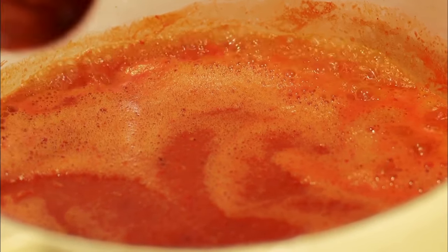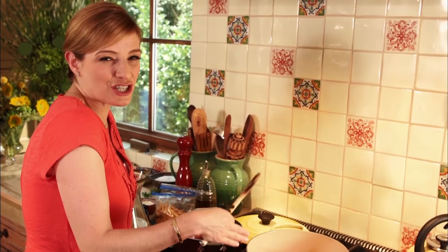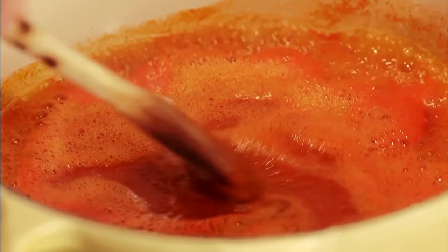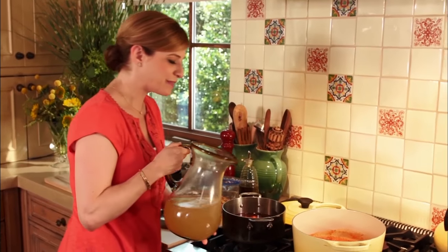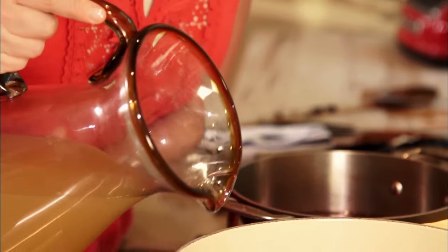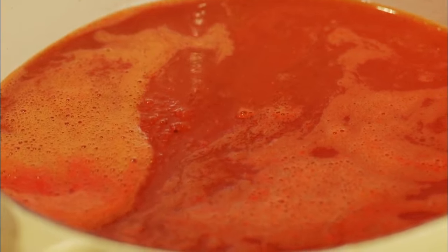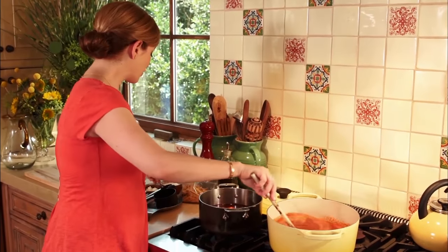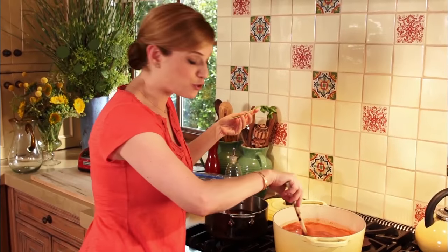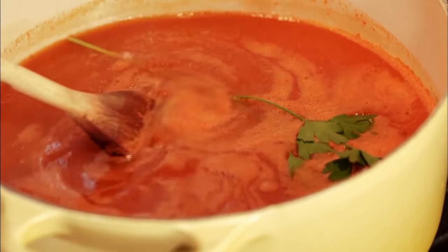Look at this — see how the color in the sauce in the pot is changing? That means it's concentrating the flavors. Time to add chicken broth — six cups. Give it a stir. Add one or two sprigs of parsley if you want; you could also use cilantro. It's up to you.